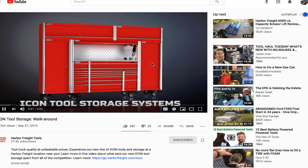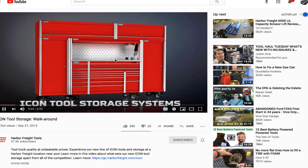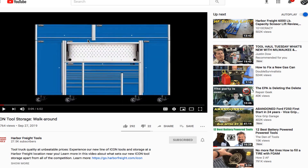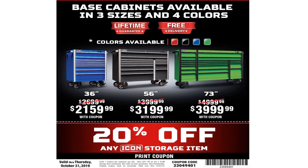There's a video link in the email — I'm not going to play it because it's somebody else's content. You can go to the Harbor Freight Tools YouTube channel and look for it. The email highlights the base cabinets available in three sizes and four colors, with a lifetime guarantee and free delivery to your door.